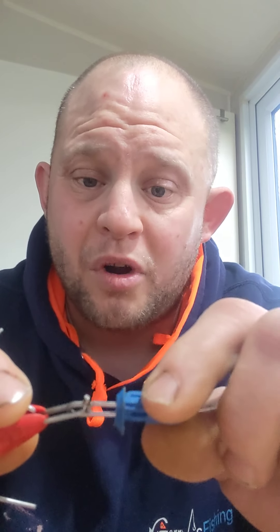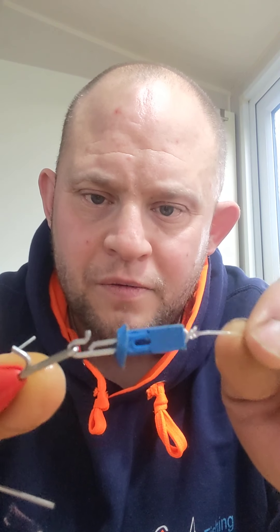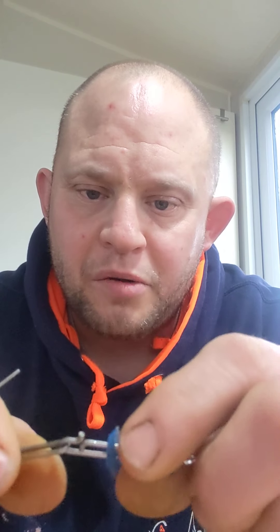With my hooks I put a slight little bend in the end to offset them. The whole thing with offset hooks is if you put a straight hook on the ground and pull it back it slides, but when it's offset it snags a bit better. I like doing just a little offset on both hooks on my pennel rigs.